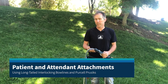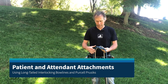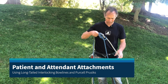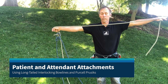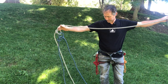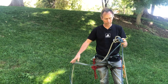We're going to look at patient and attendant attachments using a two-rope system. We've already tied our long-tailed interlocking bowlines — those are pre-tied for our purposes here. You can see both of these are tied with tails that are longer than a wingspan — almost three meters worth of tail. I'm going to be using a two-tension rope system.